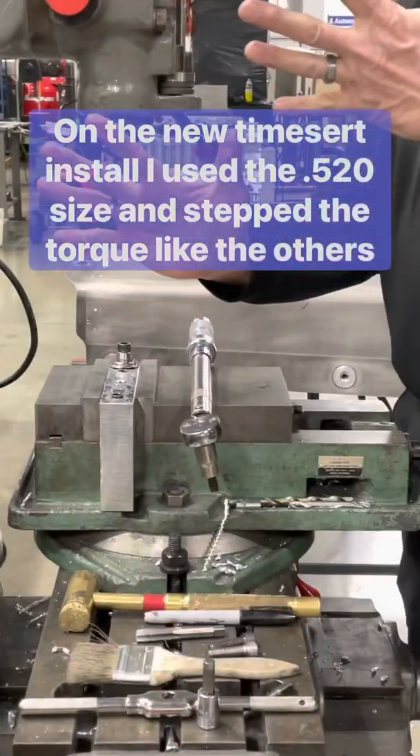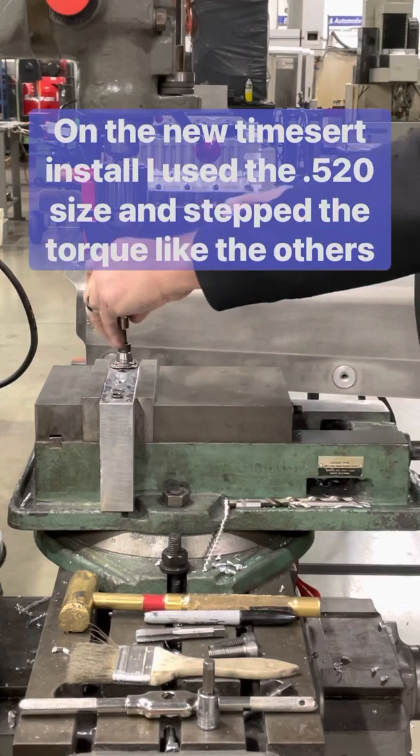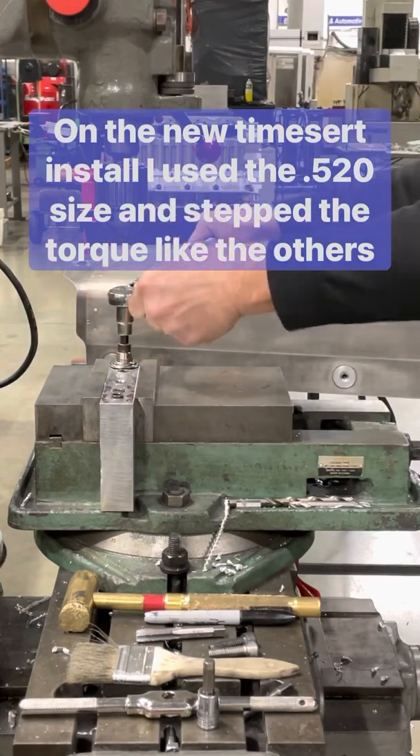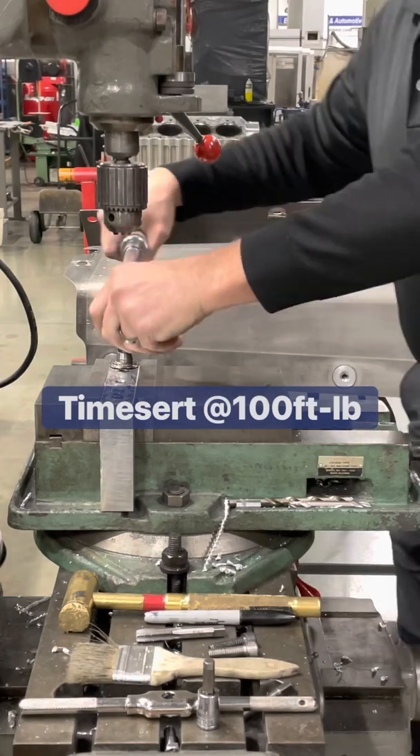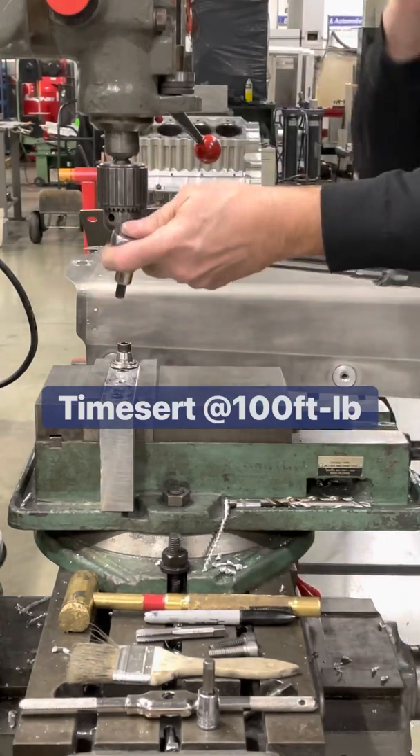During the live torque test, reaching 100 pounds... that's about where the bolt can get to. Then switching to the larger wrench — 120 pounds.